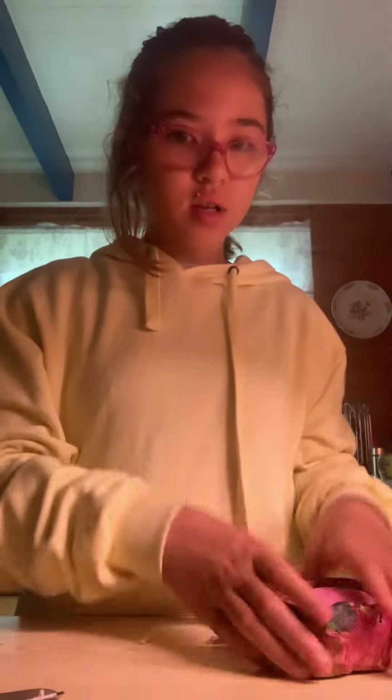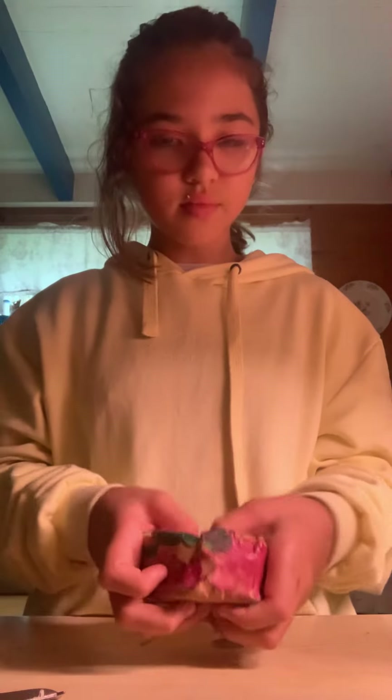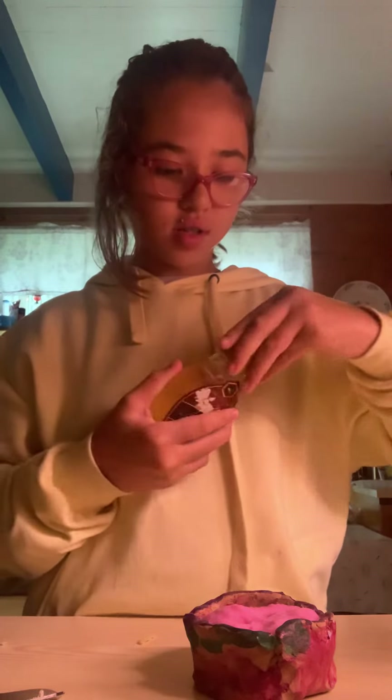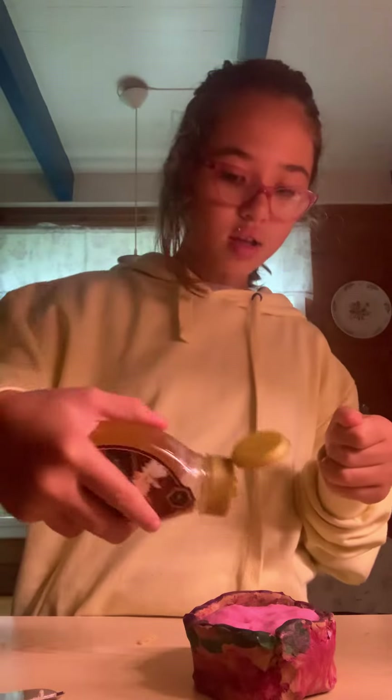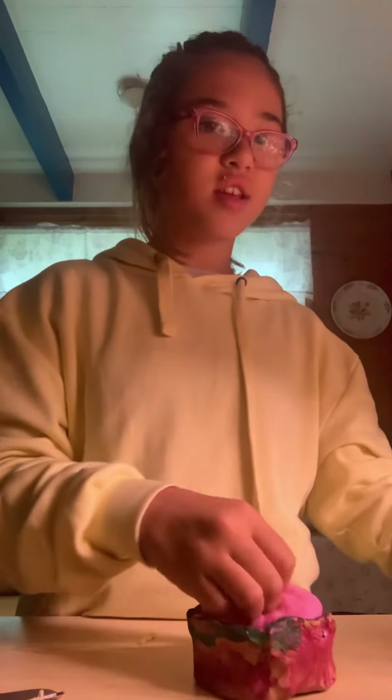Part two. I need some oil, it's opened — I will open it. And now mix it in.